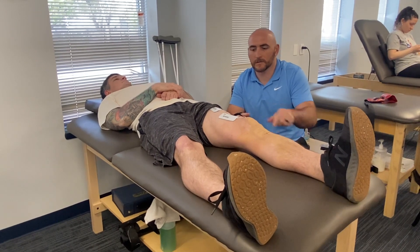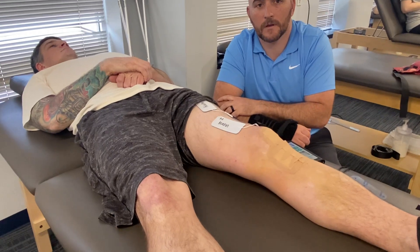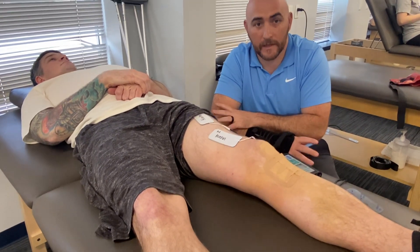I'm going to put it right about there. You can see the muscles contracting, and I have the settings set so that it will contract for eight seconds and then relax for eight seconds.